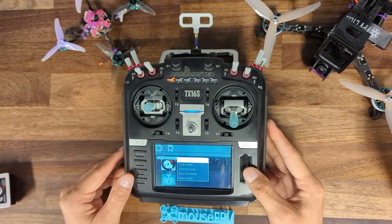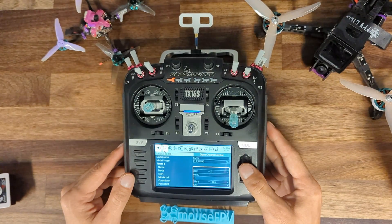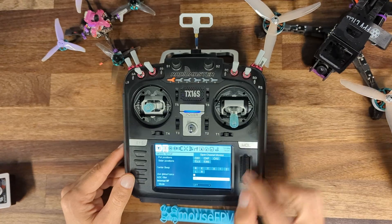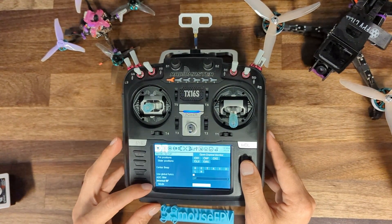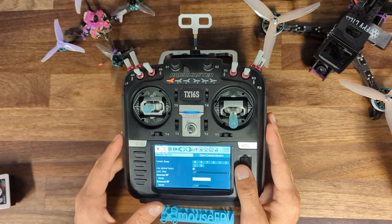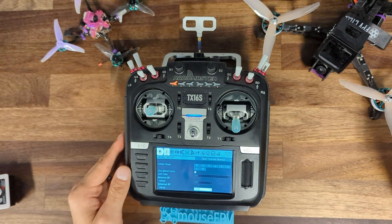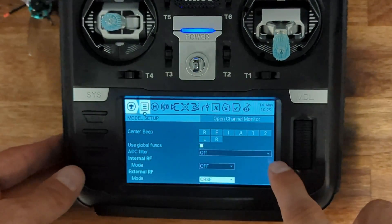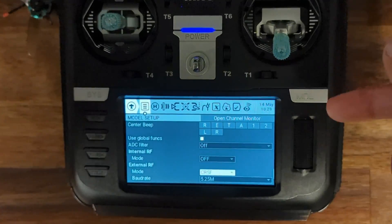You'll need to set up a new model — I already have one set up but I'll go over the important settings. Go into your model settings and scroll through. A few important things: you want your ADC filter to be off — that goes for really any radio link in Betaflight. In this case we have our internal RF module off, because this RadioMaster TX16S has a built-in four-in-one module we're not using. Our external RF is set to the BetaFPV TX module in the back, and your external RF mode needs to be set to CRSF — that's the internal protocol the radio uses to talk to the module.